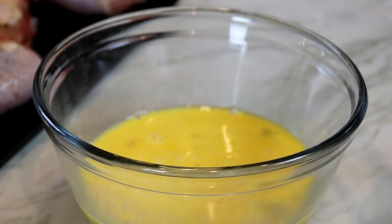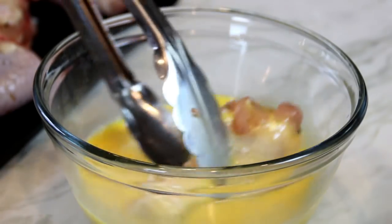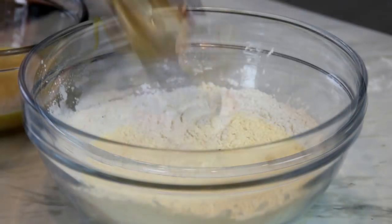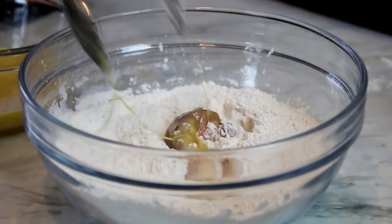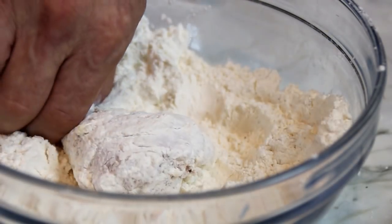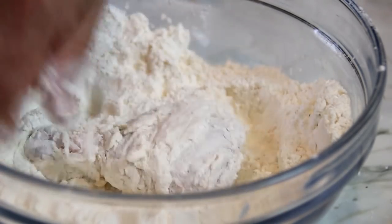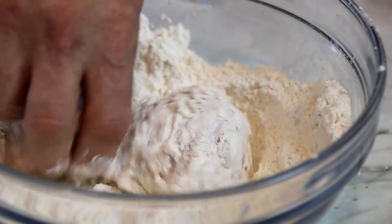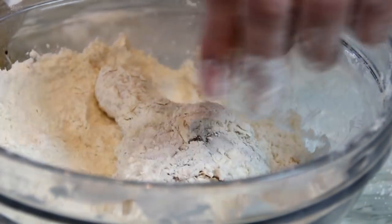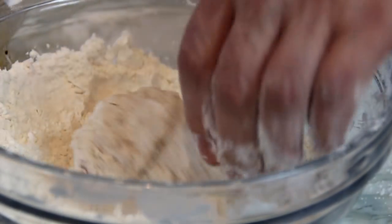We're going to submerge the chicken into the egg mixture, just making sure it's totally covered. Then into the flour mixture — you want it totally covered. You can use your hands; you want them really, really covered and well coated. Make sure you wash your hands afterwards. I usually try to get the flour mixture right in, sometimes even under the skin, into every little nook and cranny.